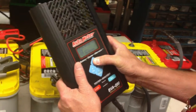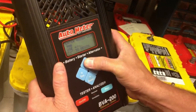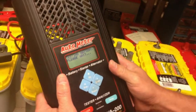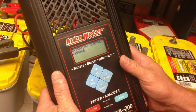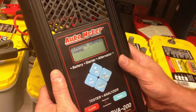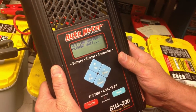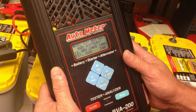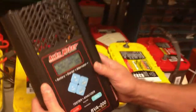This battery is actually rated for 900 CCAs, but it tests bad at 380 cold cranking amps and 12.90 volts.